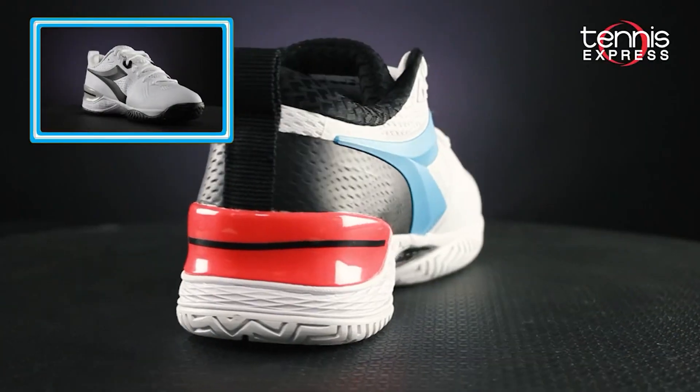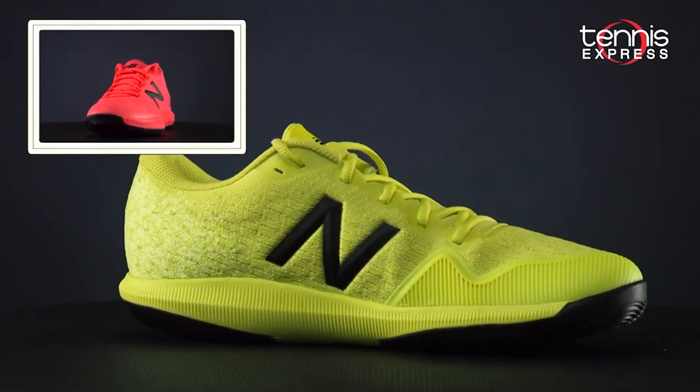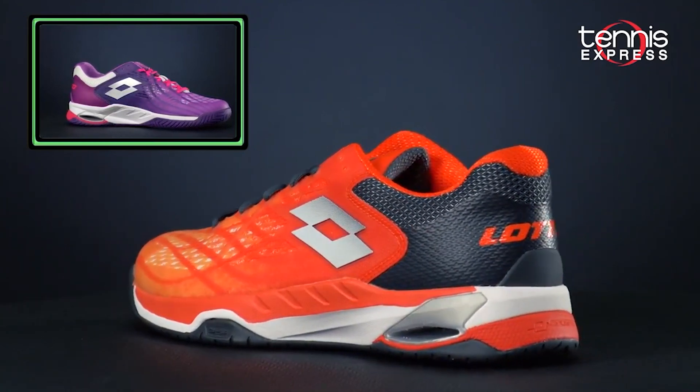Some great tennis shoes that have high-level midsole cushioning and support are the Diadora Blue Shield 4s, the ASICS Gel Resolution 8s, the New Balance FuelCell 996 V4s, and the Lotto Mirage 100 Speed.